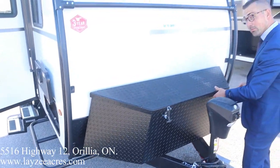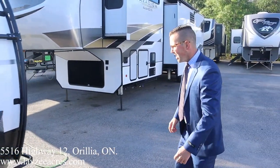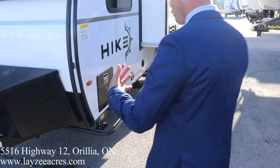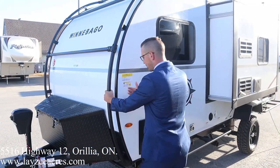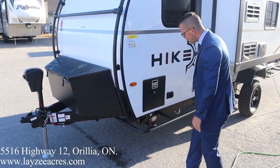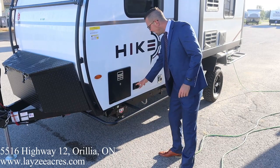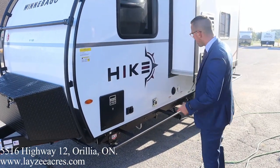We've got the exoskeleton, which is going to help protect the trailer in those off-road kind of conditions — it protects the corners and the edges, which is great. Six-gallon gas-electric water heater, electric jacks you can flip up and down from there, and a furnace vent.